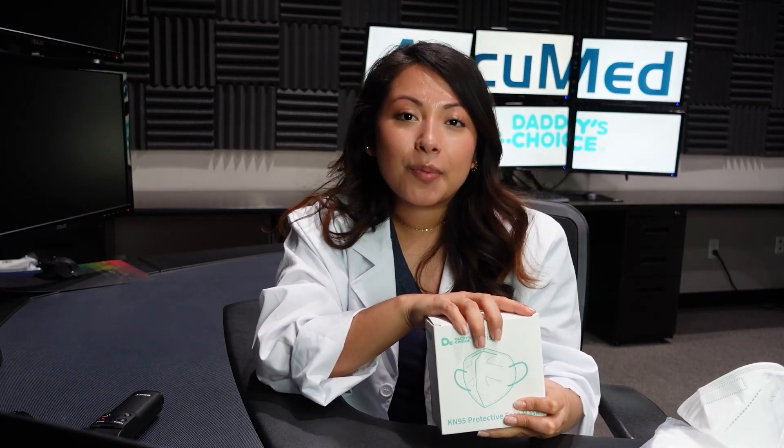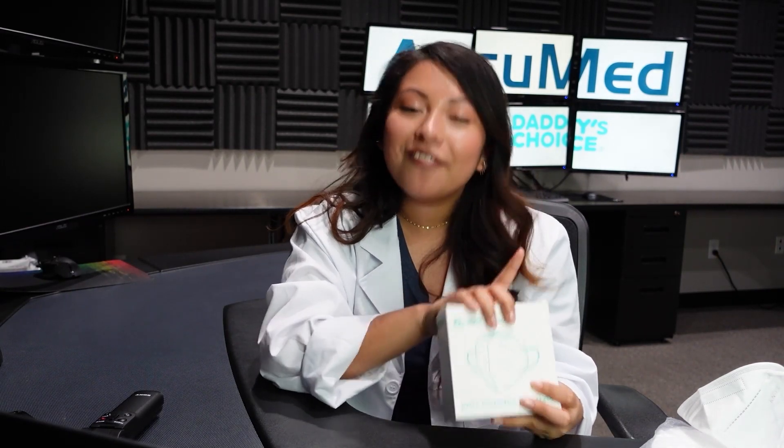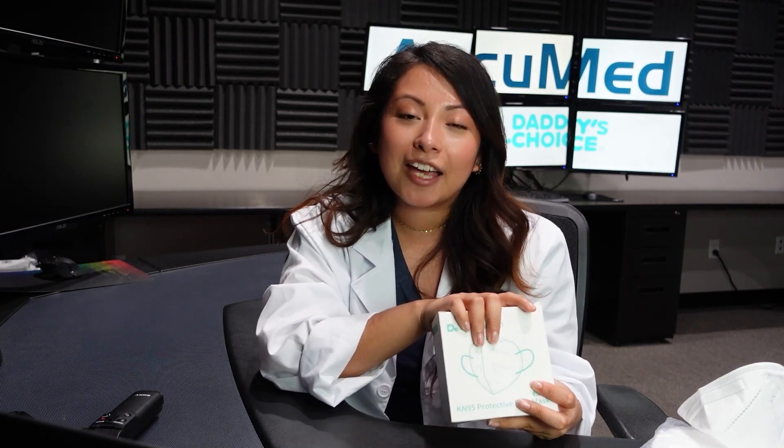I really hope you guys found this video helpful. Please don't forget to give us a thumbs up, subscribe to our channel, and click that bell notification to get notified every time we upload a new video. Leave in the comments below any face mask or N95 respirator you'd like us to test next. Don't forget to check the description box — we'll have a lot of information including our massive data sheet and website, which is AcuMed.com.